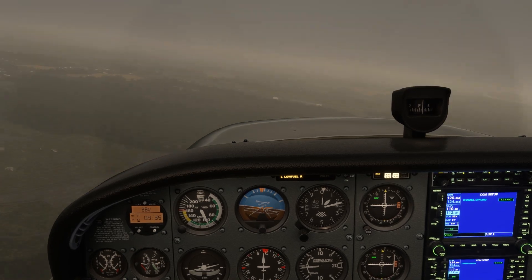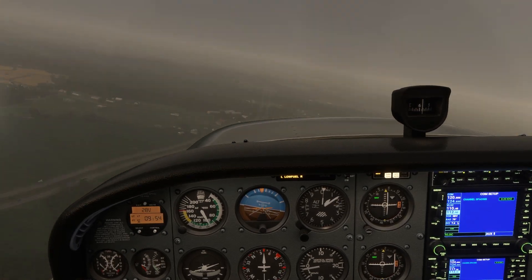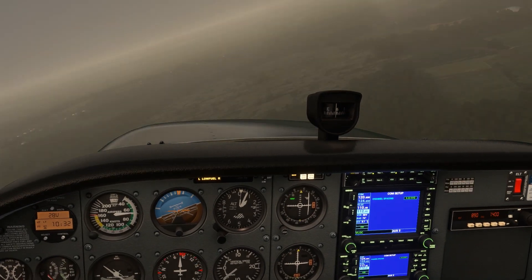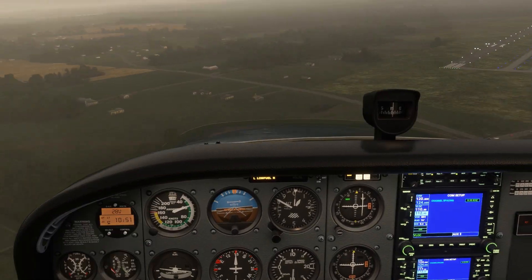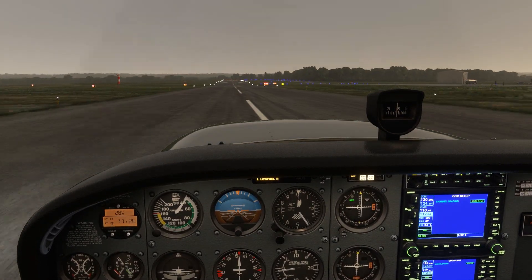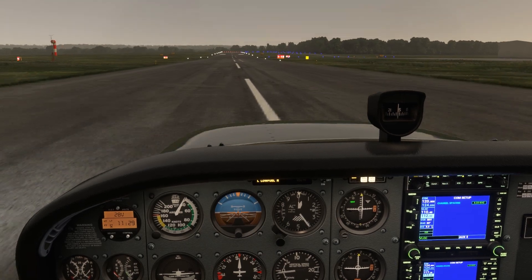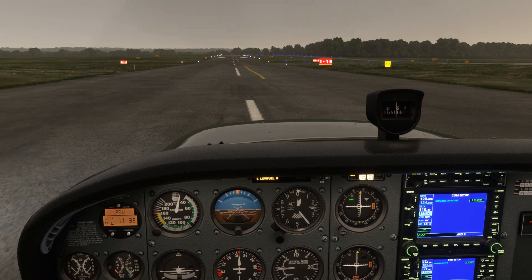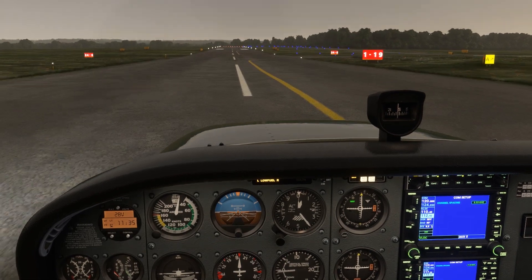All in all, not too bad. One mistake like setting the reciprocal heading on the OBS can lead to some headaches. The key things here are small corrections and maintain situational awareness. When you don't have a GPS to tell you where you are, you need to constantly question your assumptions about your position and what's coming next, and try to verify or challenge these using multiple sources like cross-radials or time and route.